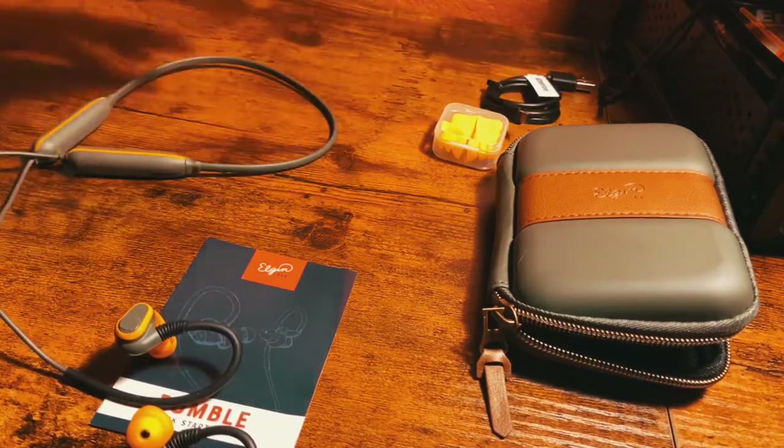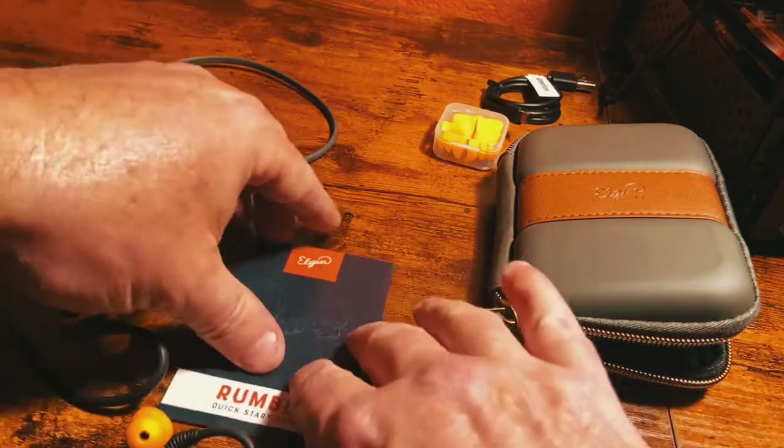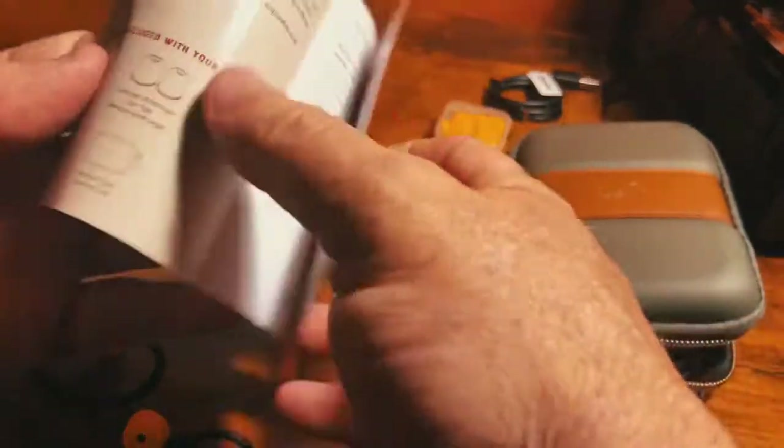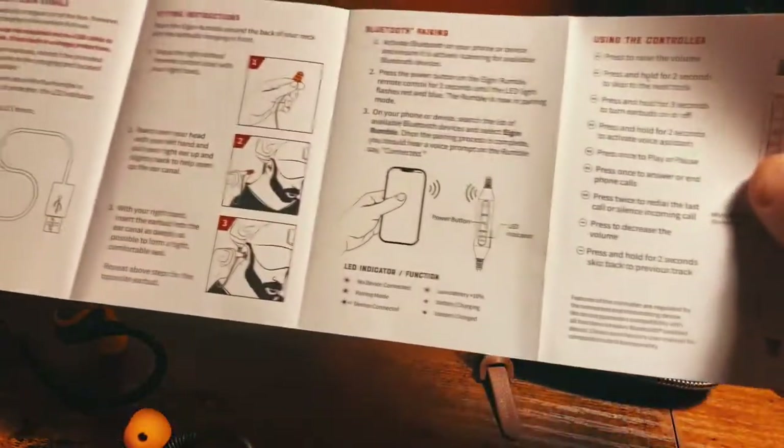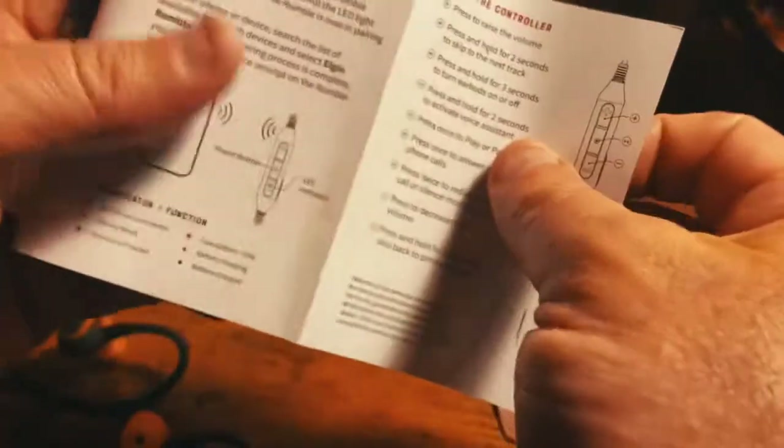It comes with a little instruction manual that explains a bit about it — how to use it, how to set it up. It's consistent with any other Bluetooth headset; it's not rocket science. It's Bluetooth headphones.